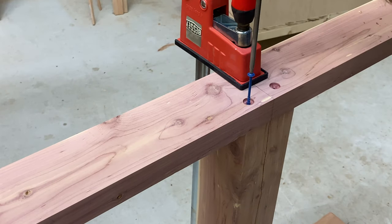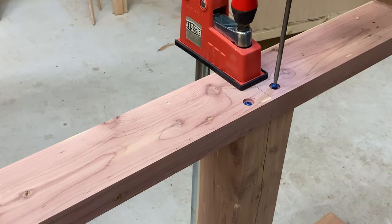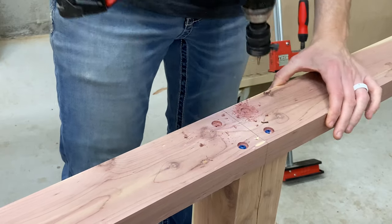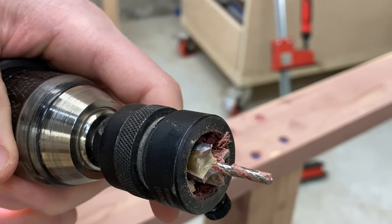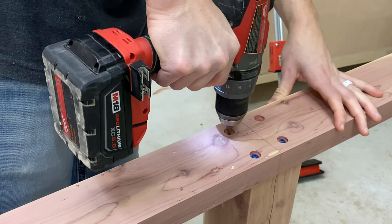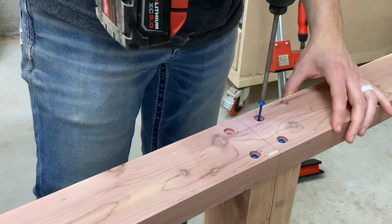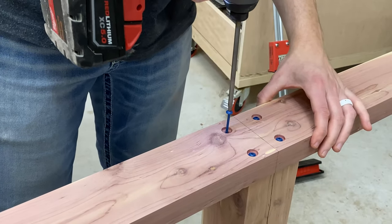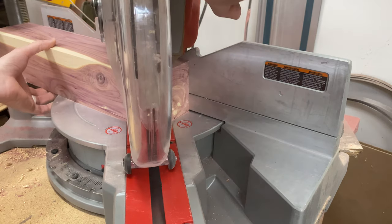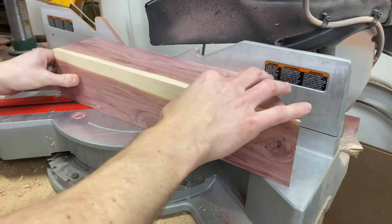Before we get to breadboard ends, you may be wondering what I've been up to lately in the shop. Go check out my garage storage solution video posted about two weeks ago — if you're looking to maximize space in a small shop, that might be helpful. I've also been working on this x-style farmhouse table for a while now. The client chose cedar, and we've had a lot of issues sourcing the wood in my location, but I was finally able to get what I needed to keep the project moving forward.